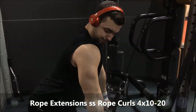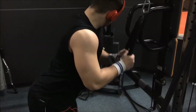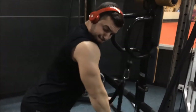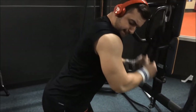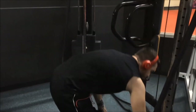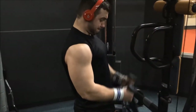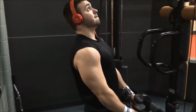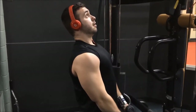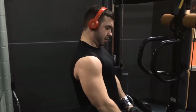The last superset was a rope pressdown super-setted with rope curls — four sets, ten to twenty reps. For the rope pressdown you really have to squeeze at the bottom, not just go through the motion — you'll see me squeeze every time. Since it was the last exercise, you just jump right into the rope curls. Same thing — squeeze at the top for about half a second, and at the bottom stretch the biceps.